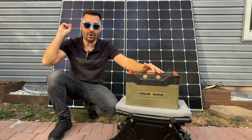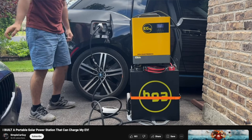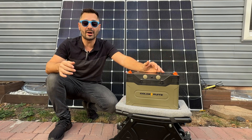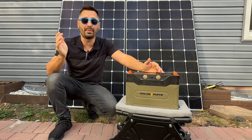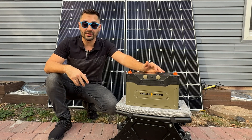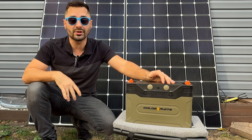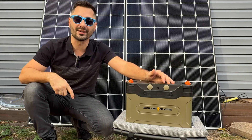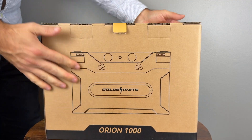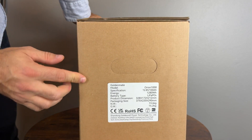Lately I've been very interested in solar and battery technology. It started as free charging for my BMW i3, but now I want to power as many things with solar as possible. To effectively use solar I need batteries, so today I'm checking out this Golden Made Orion 1012V 100Ah smart lithium battery. I will be running a capacity test and cracking it open later in the video, but let's start with a quick overview.